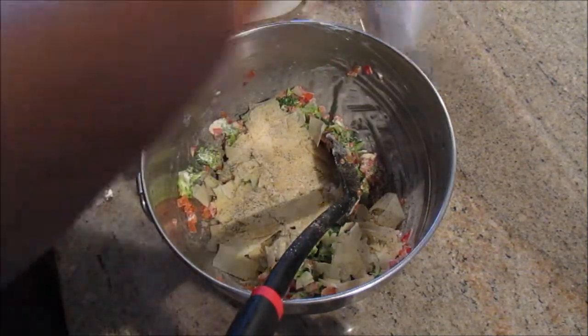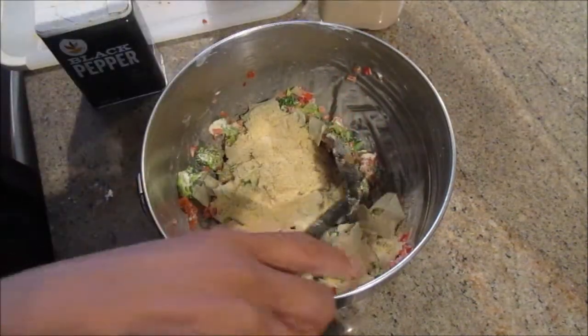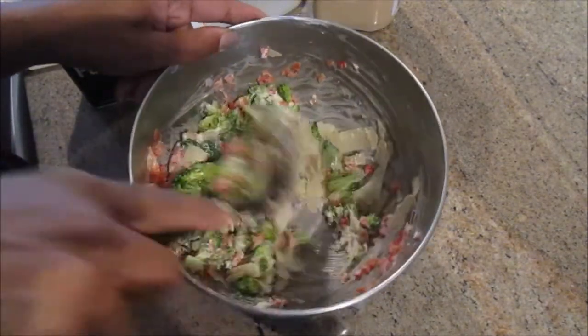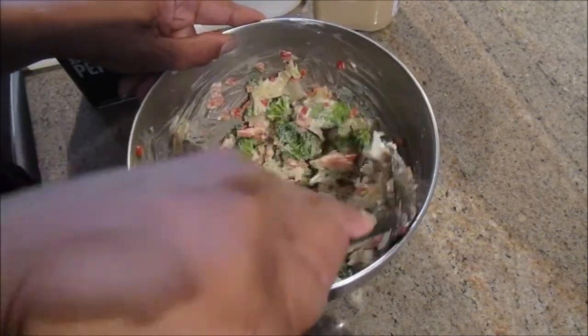Add some onion powder and garlic powder, and mix everything thoroughly. Once it's all mixed together, set that aside and it's time to prepare the chicken breast for stuffing.